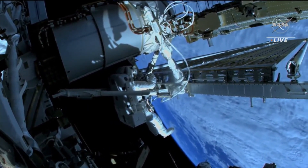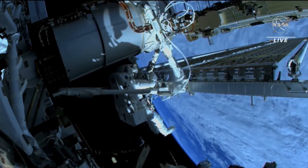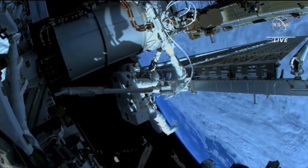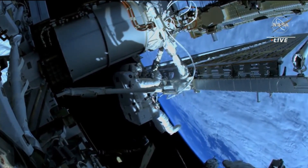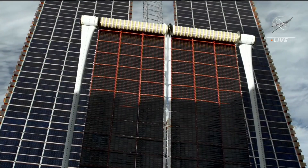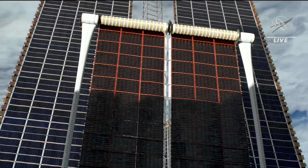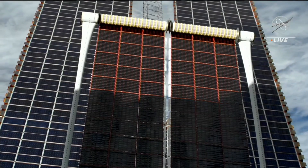While this rollout solar array is almost done deploying, we'll note the same rollout technology is going to be used on NASA's Gateway Station around the moon as well. That's going to be our launching point for the Artemis program and future lunar landings, eventually establishing a sustainable lunar presence on the moon.